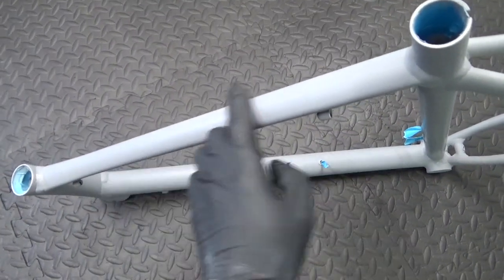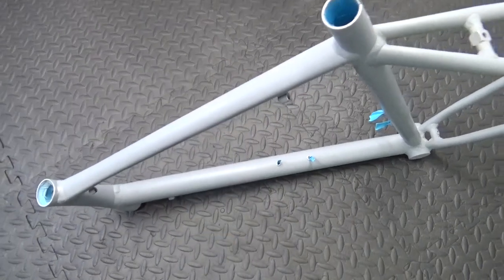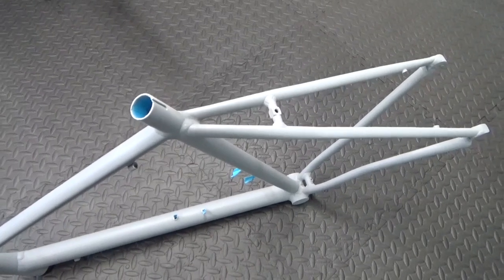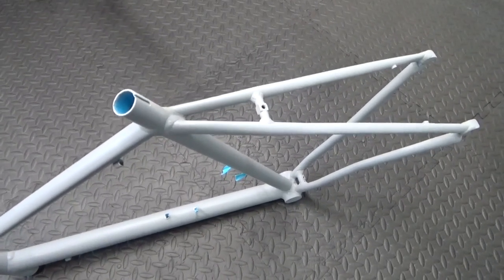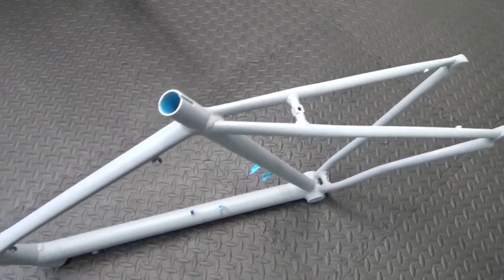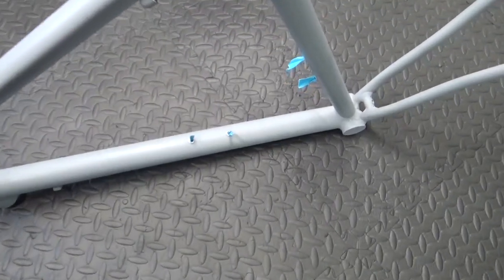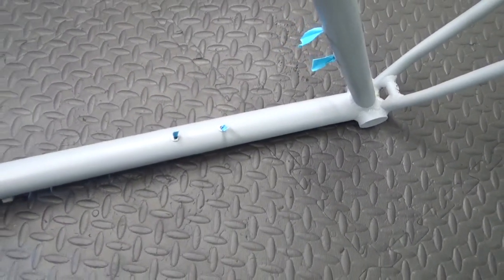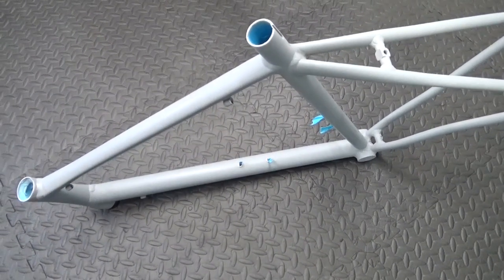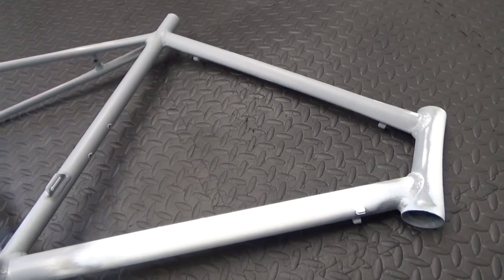So there's the primer smoothed down — you want it smooth so it feels like glass to the touch, because the more preparation you do on the primer base, the better it will show through on the top coat. The better you get the primer on there, the better the top coat and finish is going to be. I've put some masking tape in the holes again and I'm ready to shoot the next colour on it.